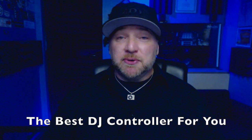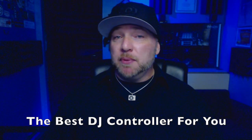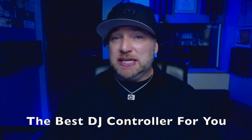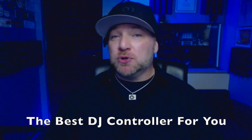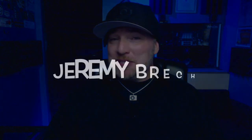Hi everybody, I'm DJ Michael Joseph and I want to thank you guys for tuning in. We are going to talk about something today that happens to be probably one of the most asked questions I get all the time: what's the best controller, what's the best piece of hardware I should buy as a DJ for going out and doing live gigs? And I'm going to answer that with...